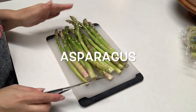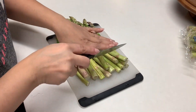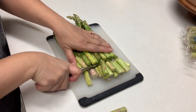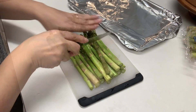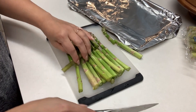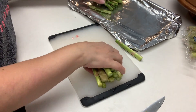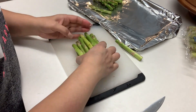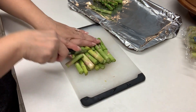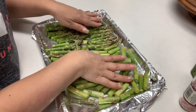We're also going to be using some asparagus, so I'm going to go ahead and cut my tips off and throw these away, and then we're going to be cutting these in thirds. Once cut, I'm going to place these on a foil sheet pan because I'm going to be roasting these. If you prefer you can make your asparagus on a pan, but I personally think it tastes so much better when they're roasted. Make sure to spread out your asparagus evenly.